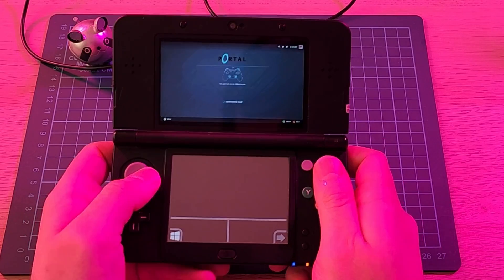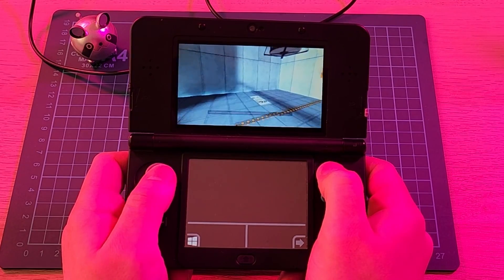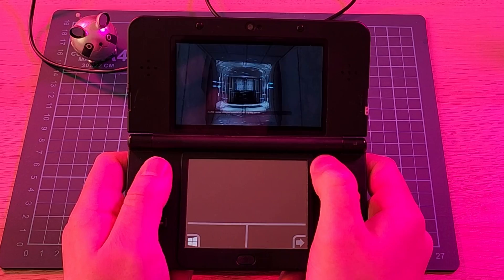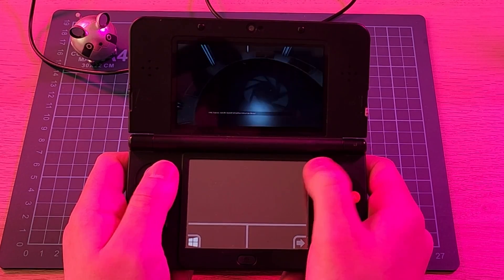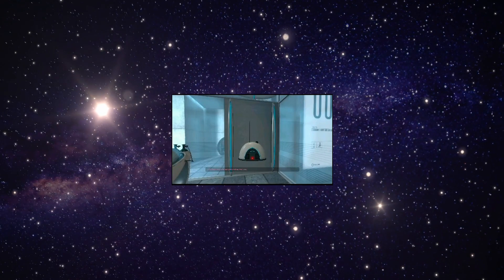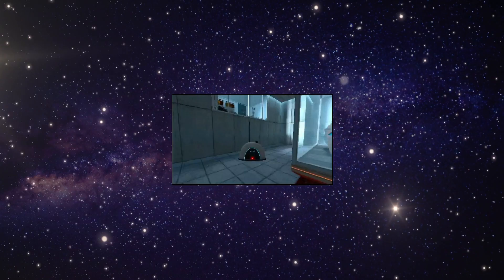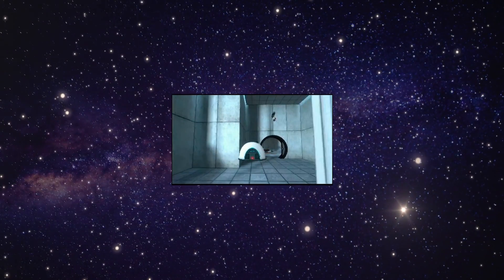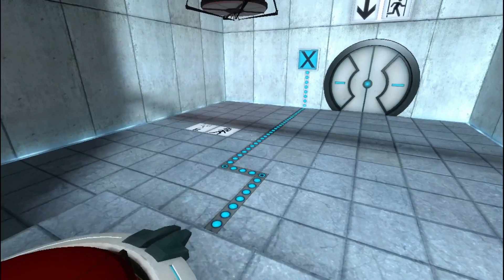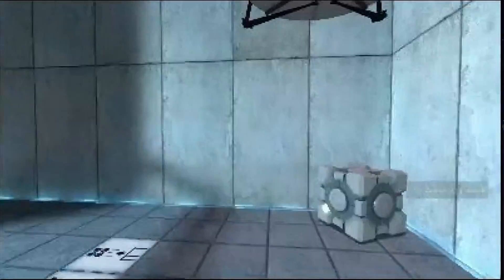The first game I thought we'd take a look at is Portal. Overall, it seems very playable, and the new 3DS works pretty good as a controller. However, the first glaring issue with this setup becomes clear: the Nintendo 3DS screen is at an incredibly low resolution, running at 400x240, which is 9.6 times smaller than 720p. Here's the footage directly from the 3DS compared with 720p, and here's the 3DS footage blown up to 720p.